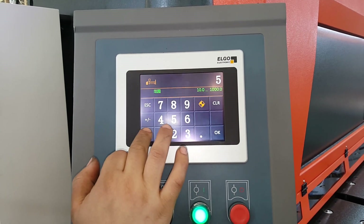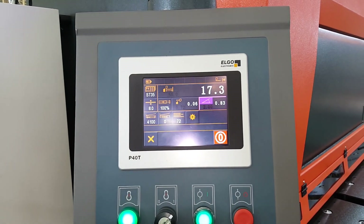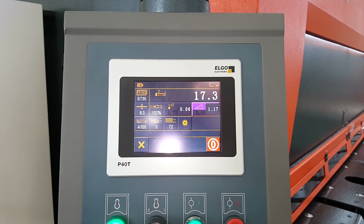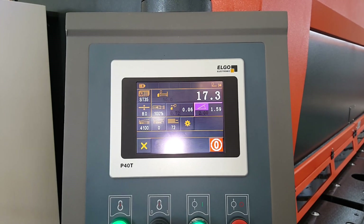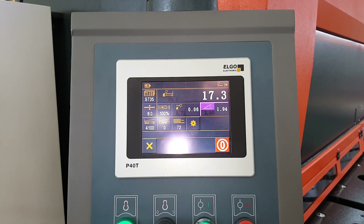This package is 50mm. Now you can see the cutting angle has changed and the blade gap has changed.